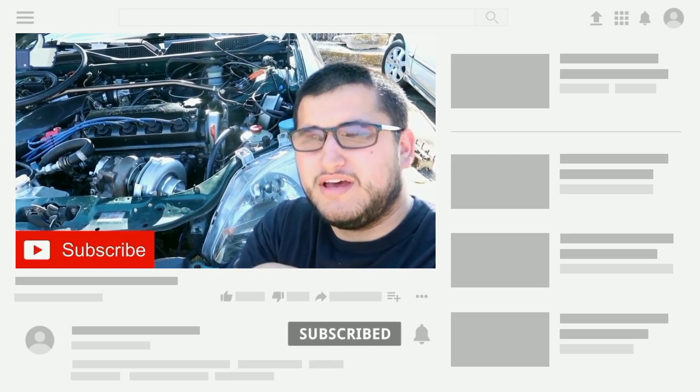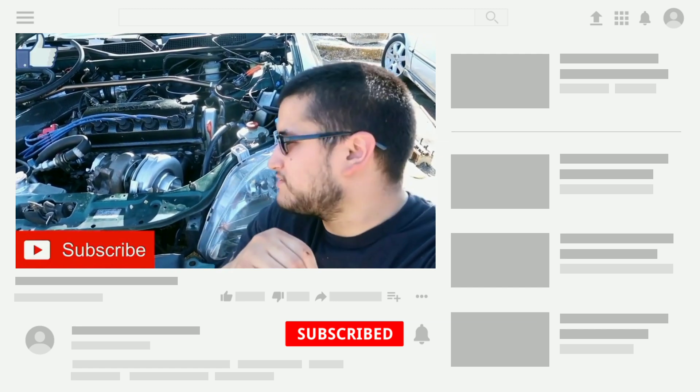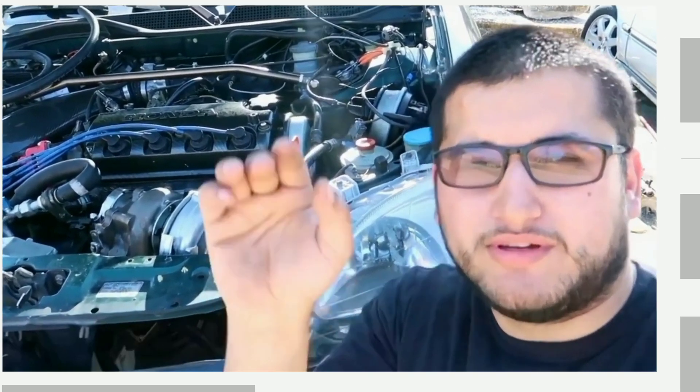That's pretty much it for today — just a quick video. Thanks for watching, see you in the next one. It really helps, so comment below if you have any questions or if you want your video featured — shoot me a message on Facebook or Instagram and I'll feature it on my channel.